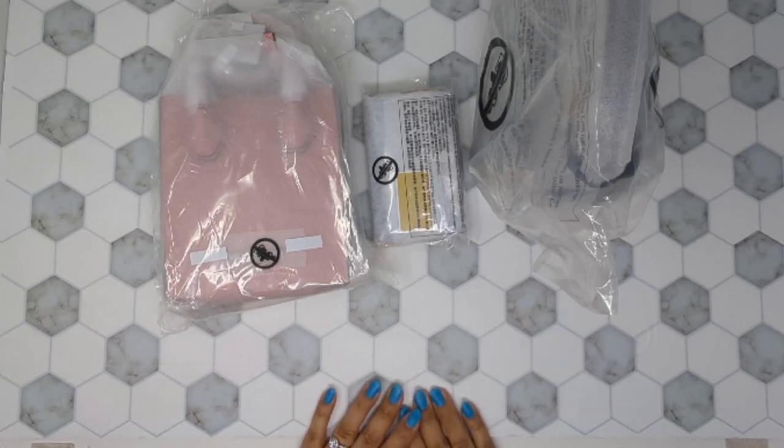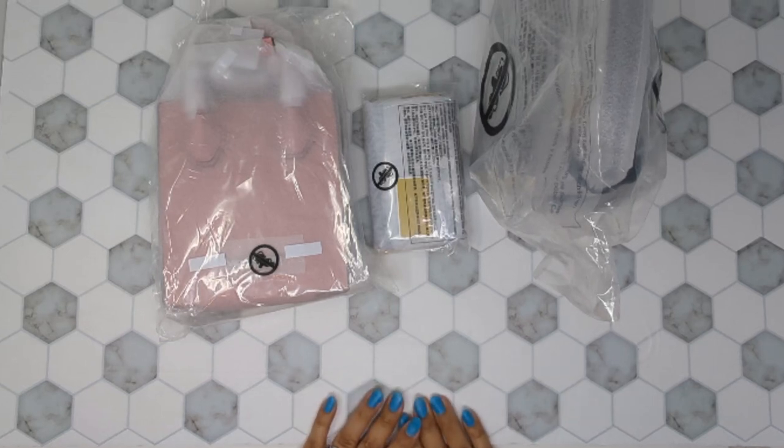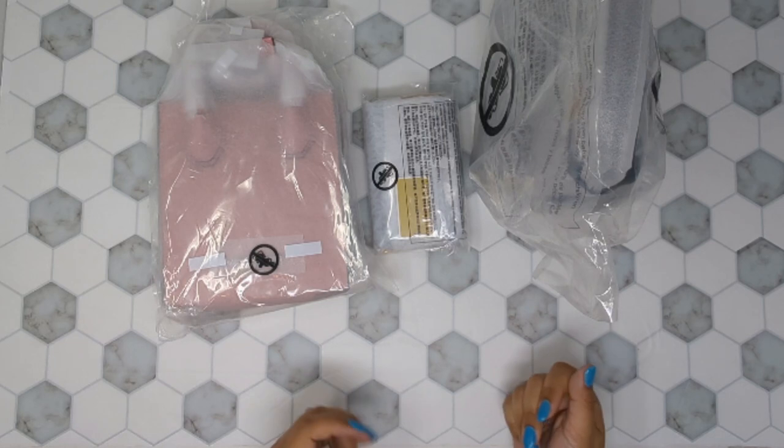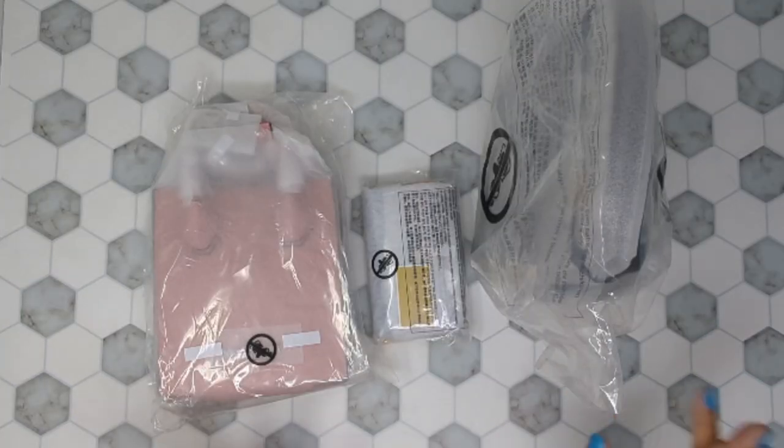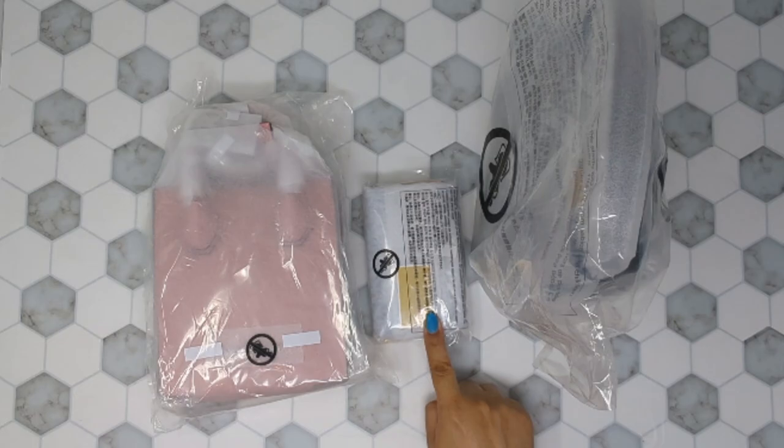Hello everyone and welcome back, or if you're new here, welcome to my channel. I'm going to be unveiling some Michael Kors goodies that I recently bought — there are two mini bags and one mini wallet. Let's get started.